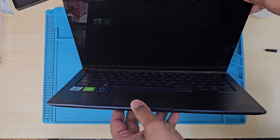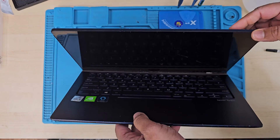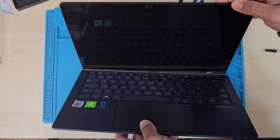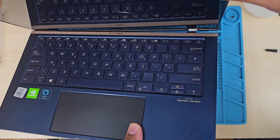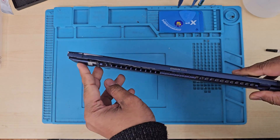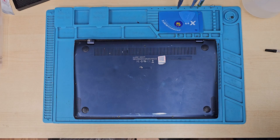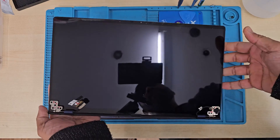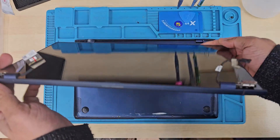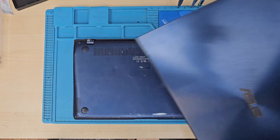By the way, the hinges come built in with the screen, which is a good option to change together. It's really expensive — so we had to find an original second-hand one. I searched for more than a couple of weeks on eBay and finally found one being sold for £60.